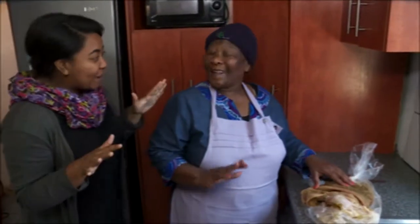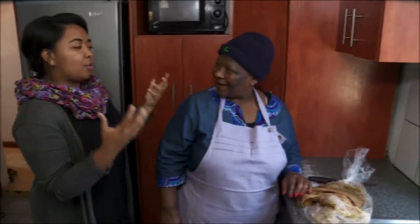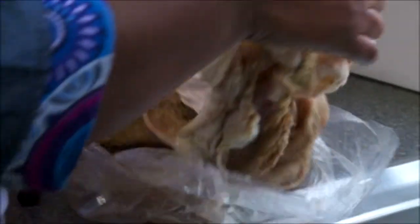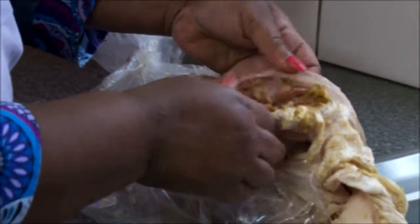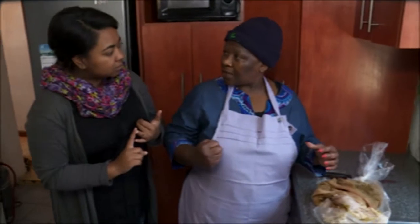We are making our tripe. Now before we get to that, I want to know — for those who don't know what tripe is, what is it exactly? It's a meat that comes from the inside of the sheep. And what types of tripe do we get? Every animal that is being eaten by humans has got tripe.